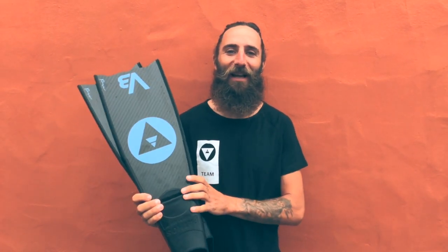Short fins are easier to travel with of course — you can put them in a backpack, which is much nicer. You don't need the huge bag; they fit in most standard sized luggage, which is great. They're a bit lighter than the big ones too.